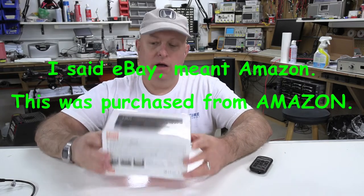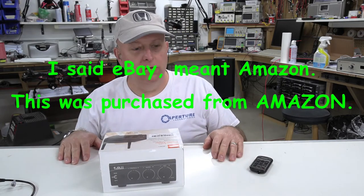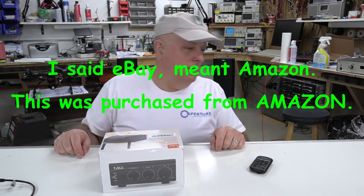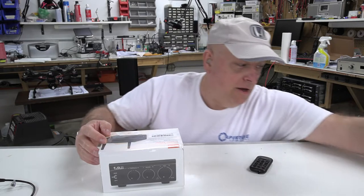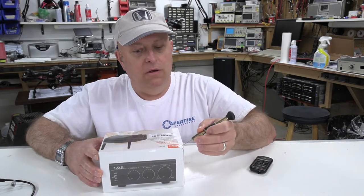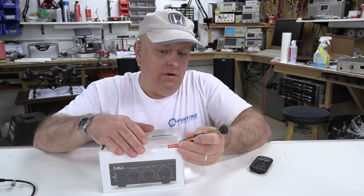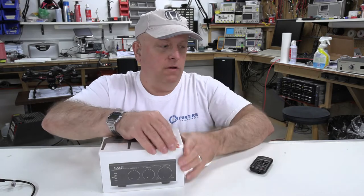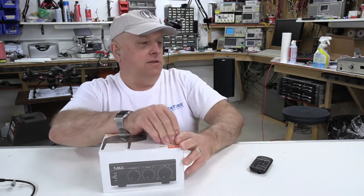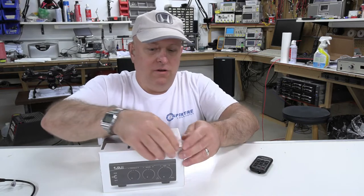I bought this off of eBay — after taxes about $82 US — and we are going to unbox it. I need a tool to puncture this plastic, so I'm just going to use a pin vise. I've got a lot going on in the shop here, so I didn't have a really clean area to work on.